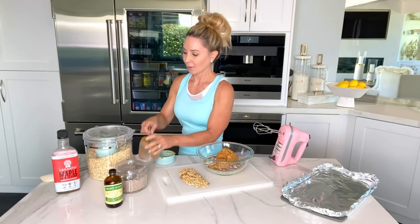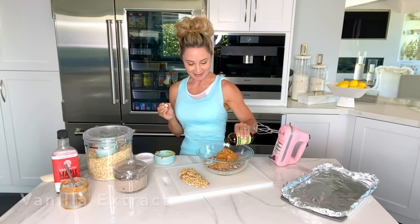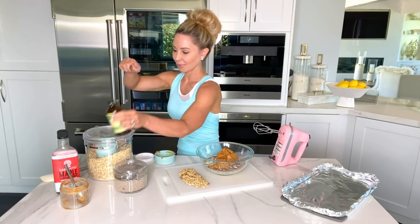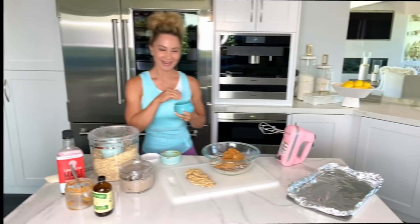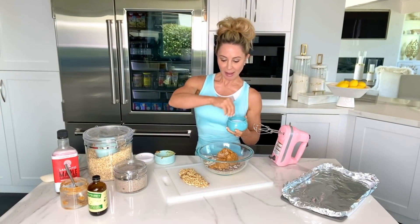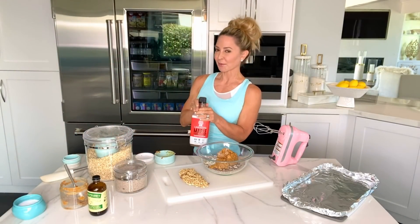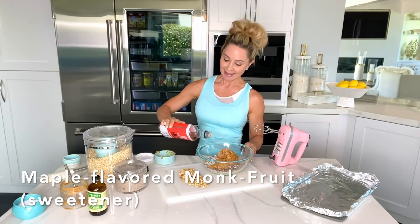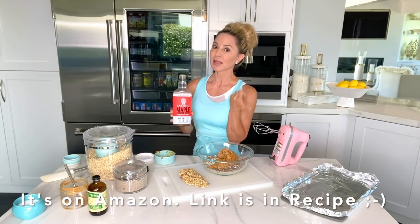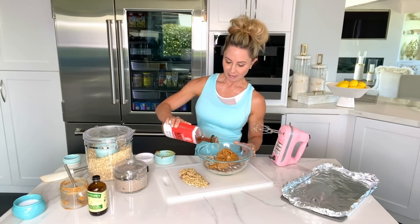We're going to add a little bit of vanilla extract to give it some flavor. And you're going to want a dash of salt — about half a teaspoon. It needs a little something to sweeten it up, so I use my monk fruit sweetener. This is maple-flavored monk fruit sweetener. It is a natural sweetener — no refined sugar, no sugar spike to your blood sugar. It is made of monk fruit, which is a natural sweetener. I'm going to put about half a cup in there.